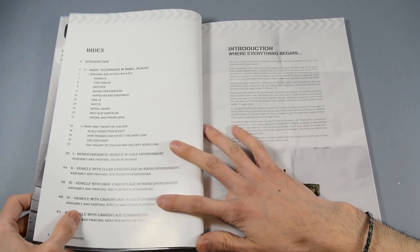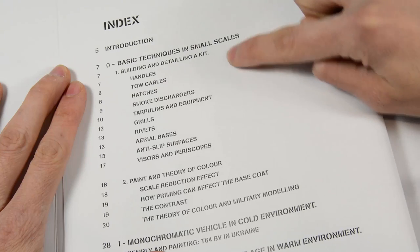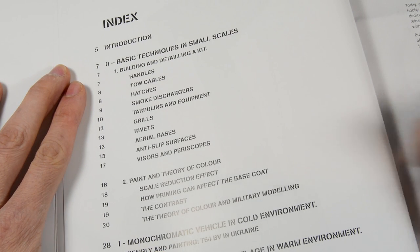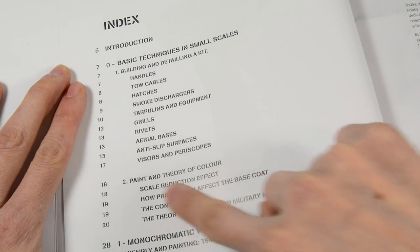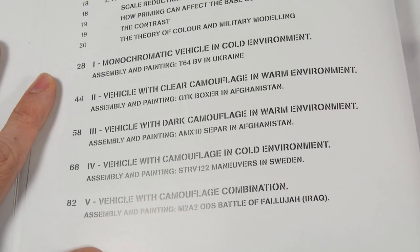In the first section of the book we will find two different chapters. The first one covers most of the building and detailing techniques, providing step-by-step tutorials. The second explains important concepts about painting on small scales, along with important and useful tips.